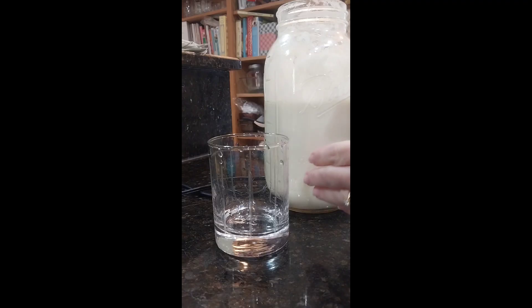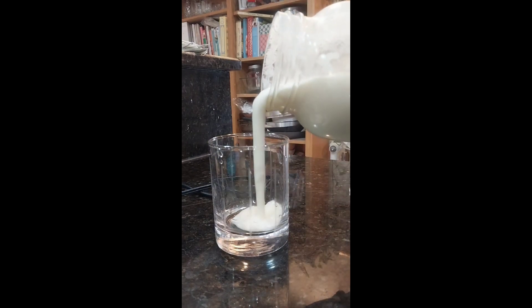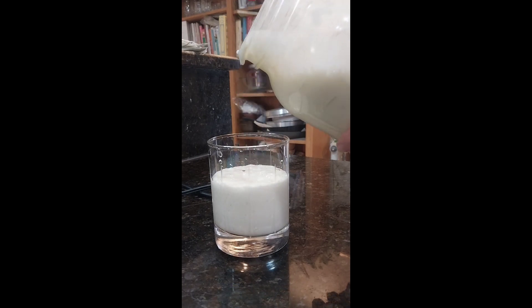Hello and welcome to my channel. Today I'm going to show you how to make a delicious and scrumptious drink full of probiotics and friendly bacteria: kefir.